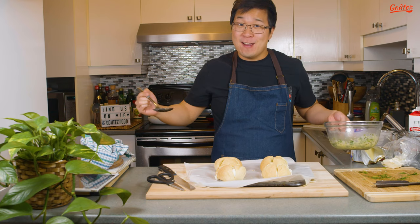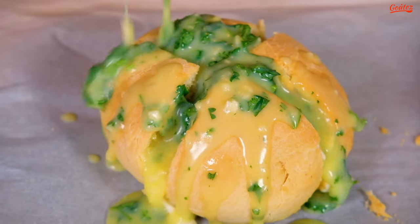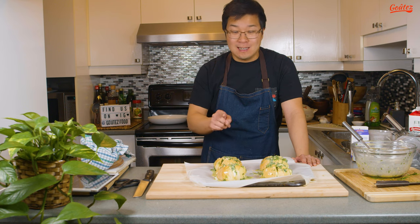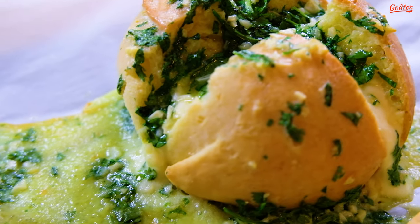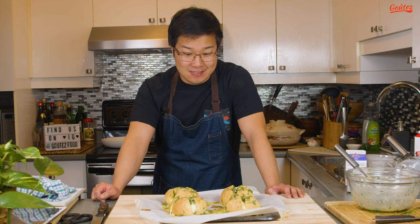The deliciousness doesn't end there — now let's top them with our garlic butter. Oh my gosh, that looks so good. Before we dig in, we have to put them back in the oven for another 10 minutes at the same temperature, 350 degrees. Holy bejeez, that looks really, really good. Judging by looks alone, I think I pulled it off. Hopefully it tastes as good as it looks — let's give it a try. Oh my wow, 10 out of 10, we nailed it! Check out some of these other great videos, and please support us by hitting that like and subscribe button.